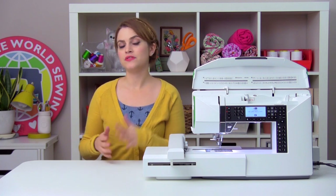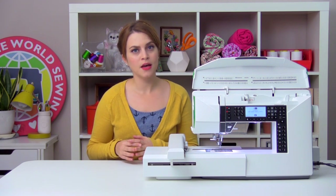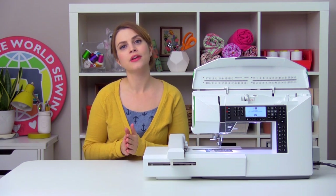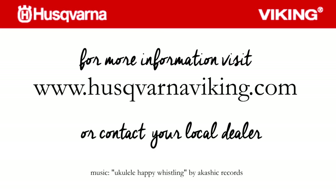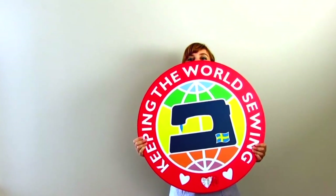So we've attached our embroidery unit and calibrated our machine, changed our presser foot to our darning or embroidery foot, made sure that we have an embroidery needle in our machine, and put in our USB stick. So now, machine-wise, you're set up and ready to start embroidering. But make sure you catch the next episode where we talk about thread and how to pick a thread for your embroidery project. We'll see you next time.